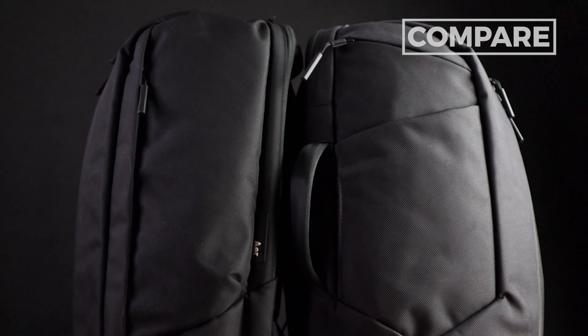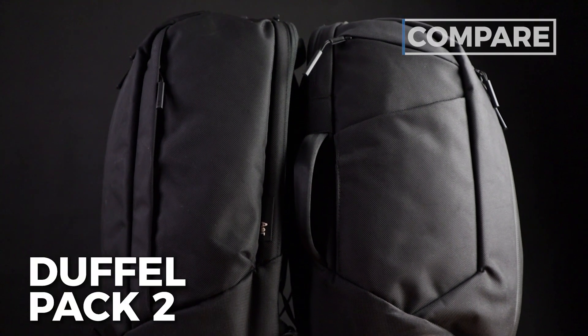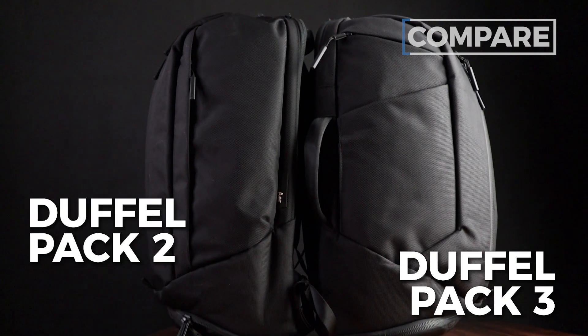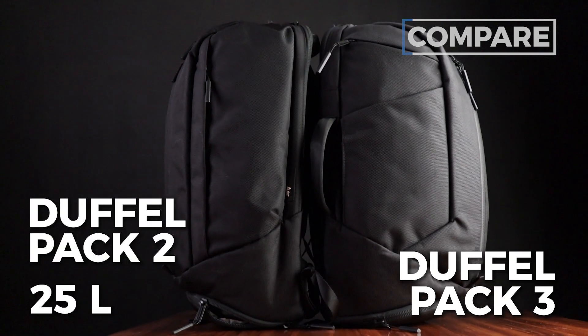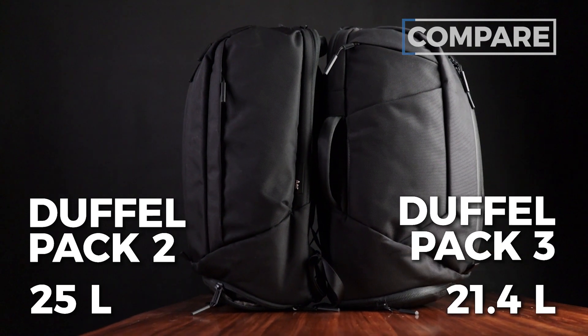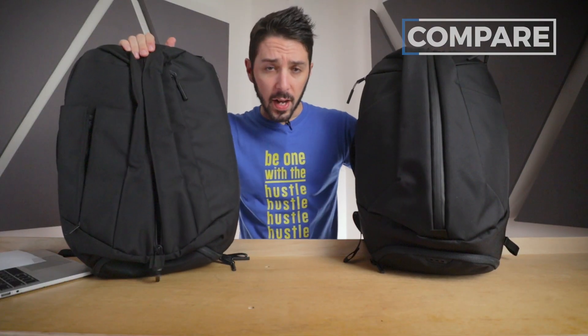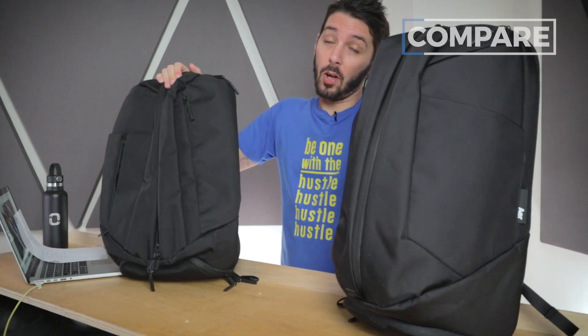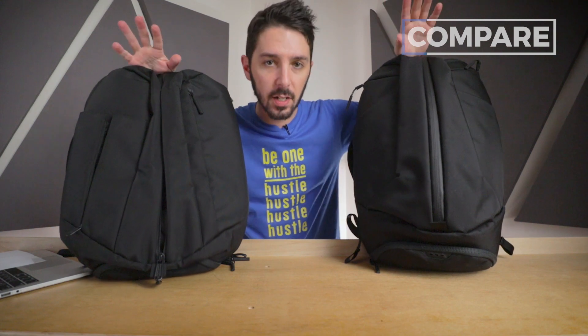We're going to kick this off talking about the differences between the Duffel Pack 2 and the Duffel Pack 3. Right off the bat: size difference. The 2 is 25 liters and the 3 is 21.4 liters. The price is around the same — the 2 ran $170 US dollars, the 3 runs $175 US dollars. Call it inflation.